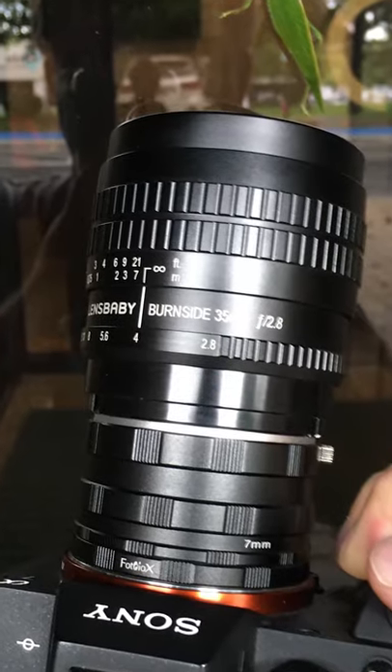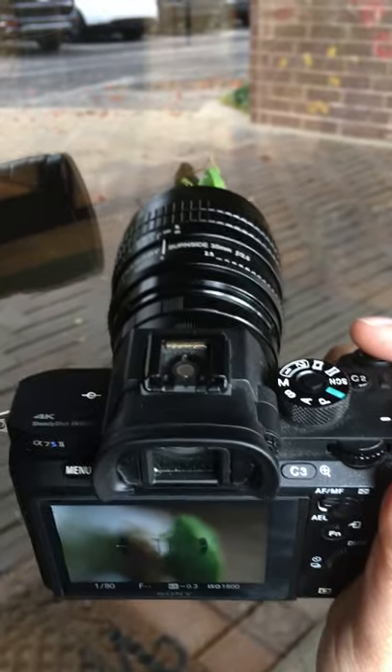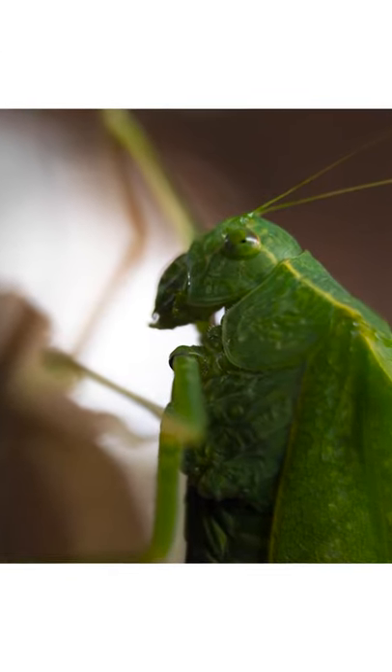This is our Sony E-mount macro extension tube, and I'm using it with a manual Sony E-mount Lensbaby Burnside 35, and I'm able to capture beautiful macro photos of this bug.